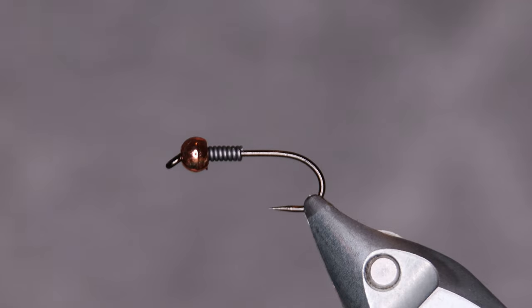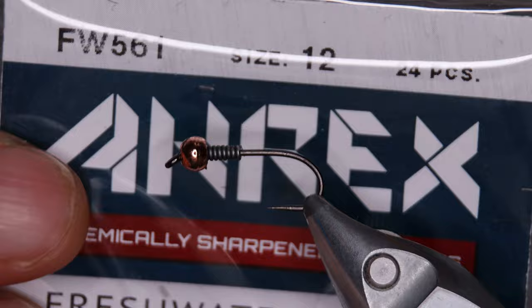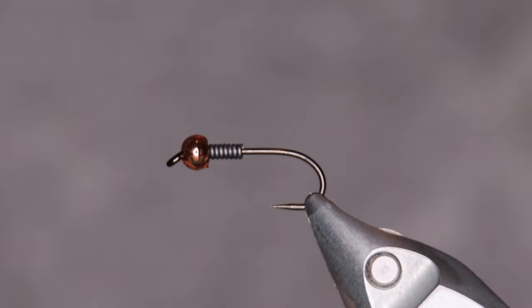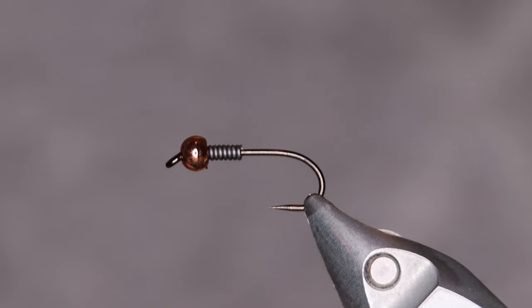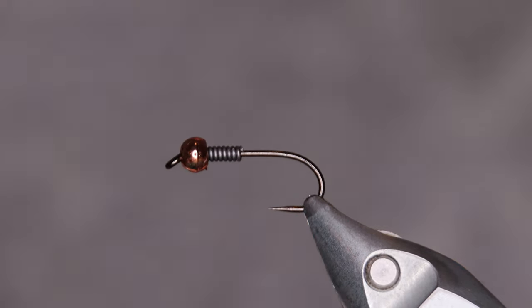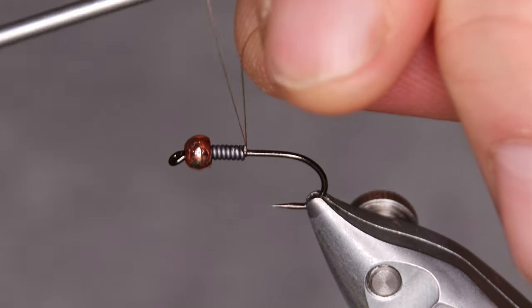The hook I'm going to use is from A-Rex — it's the FW561, the traditional nymph hook. I have a copper bead on and a few wraps of lead wire as well to give it some extra weight. The thread I'm going to be using is the standard brown from Techstream, the standard 8.0 size.